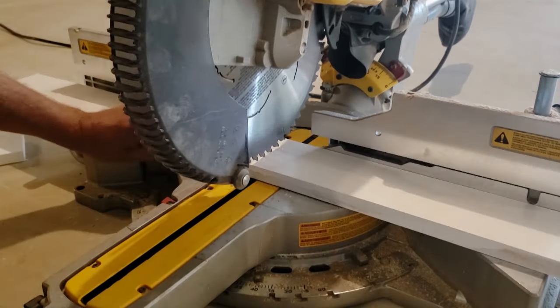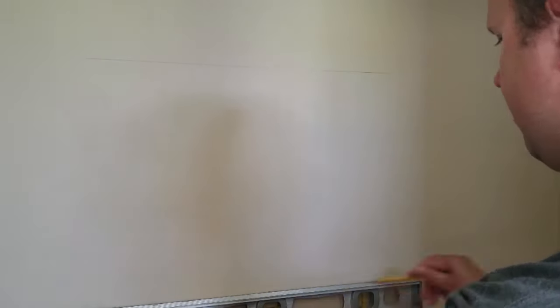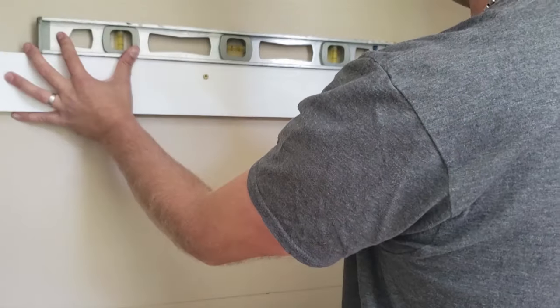Once I had all the wood cut, I went to the closet and marked down 16 inches and then 32 inches. I took the level and drew a horizontal line, then took the board and put it up against the line. I put one screw in the middle, then grabbed the level to make sure it's level before adding a second screw.